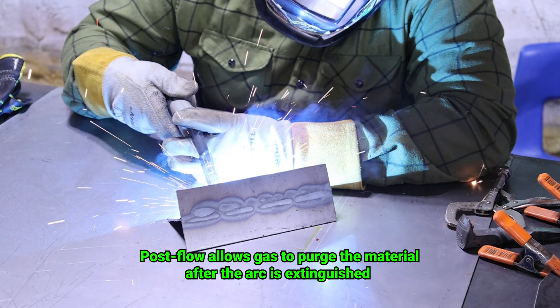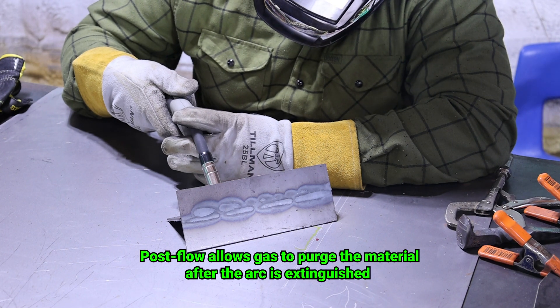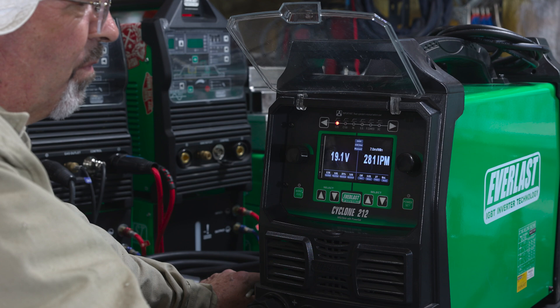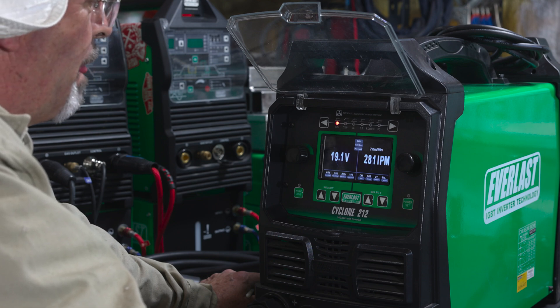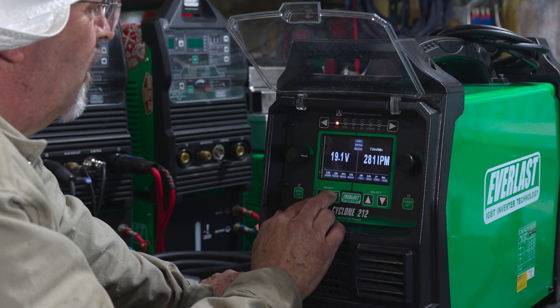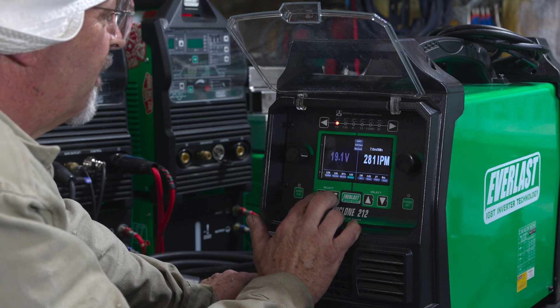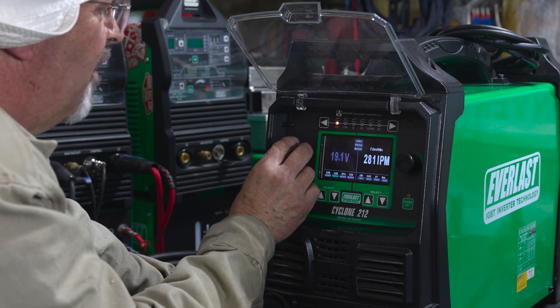Let's hear what that does. Blowing gas for a full second after I let the trigger off. I don't think we need to do that on our carbon steel, but again that's very beneficial on stainless. Turn this rascal off.